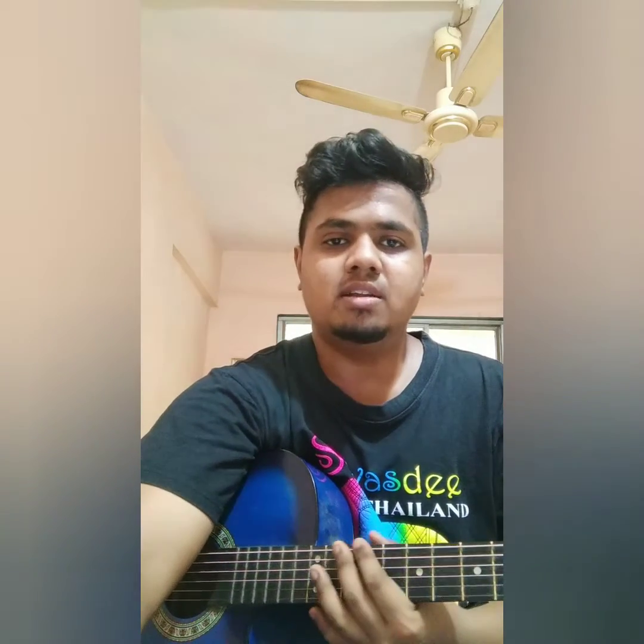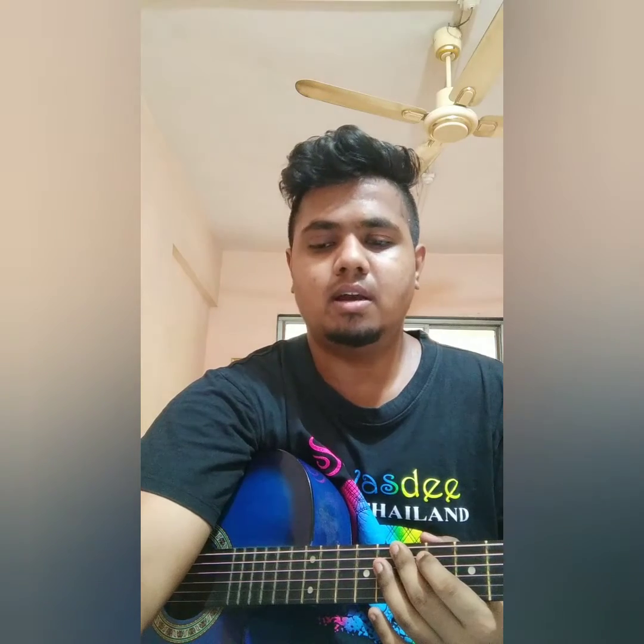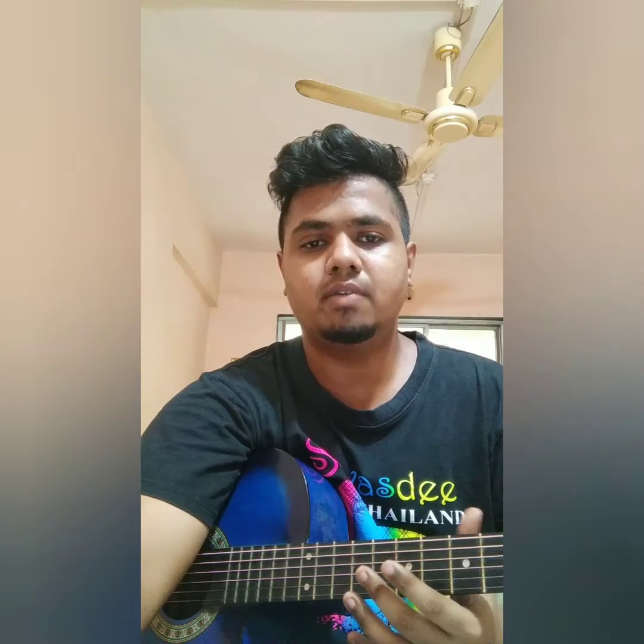Thank you for watching my video. Please subscribe to my channel and I will post more videos. I hope that you will learn something from this guitar lesson, so you have to practice.